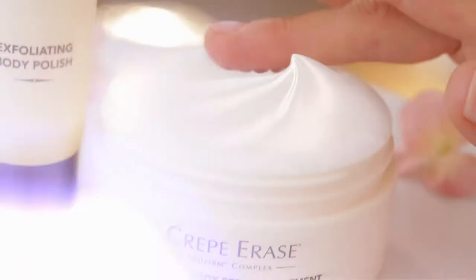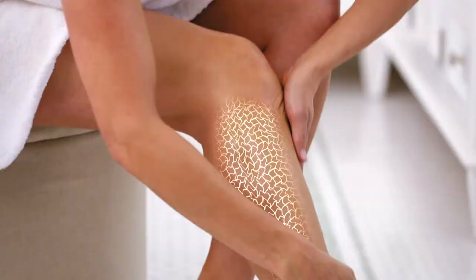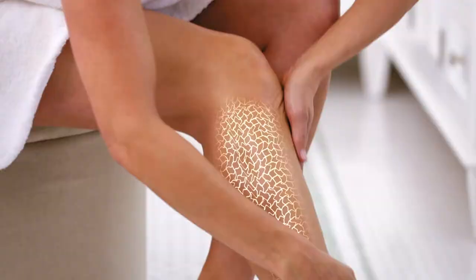Crepe Erase is not a lotion, it's not a moisturizer — it's a treatment, and that's why it works. It's the only system out there that I recommend to my patients to reverse those signs of skin aging on the body. The real secret to Crepe Erase is TruFirm, and only Crepe Erase has it. TruFirm works in two ways: first, it targets the dermal enzymes that break down collagen and elastin; second, it promotes your skin's natural elasticity, giving it that youthful looking snapback.